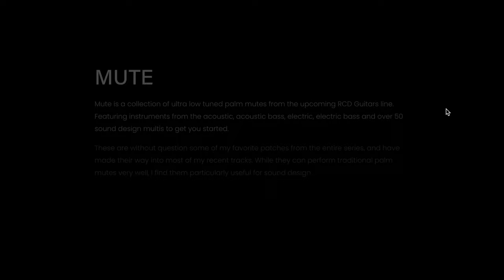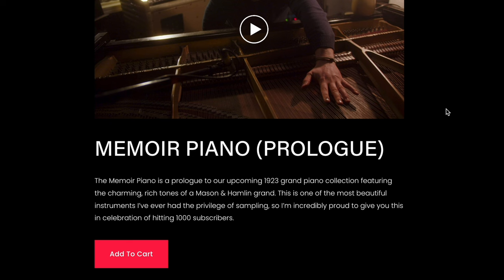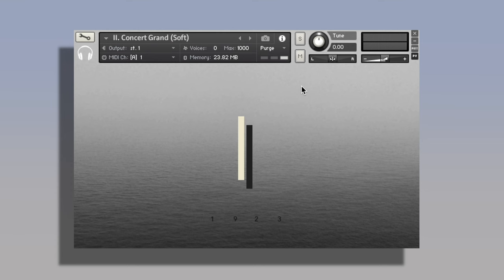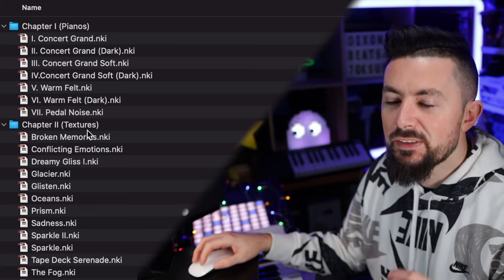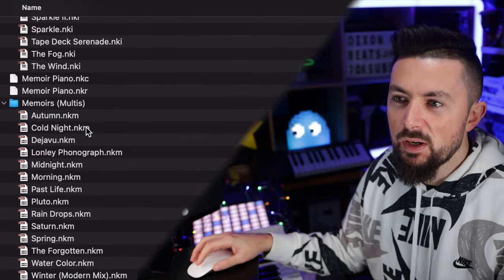Next up — and don't be mad — because this is the only one on the list that will require the full version of Kontakt. It is by Audio Ollie and it's called the Memoir Piano. The Memoir Piano is a prologue to their upcoming 1923 Grand Piano collection. This is what the library will look like inside of the full version of Kontakt. You get regular pianos, textures, and multis — which are multiple layers stacked upon each other.